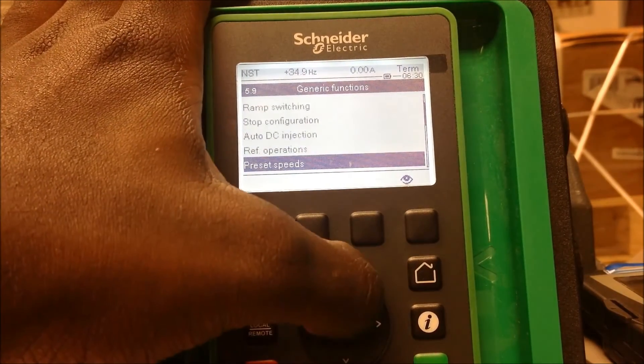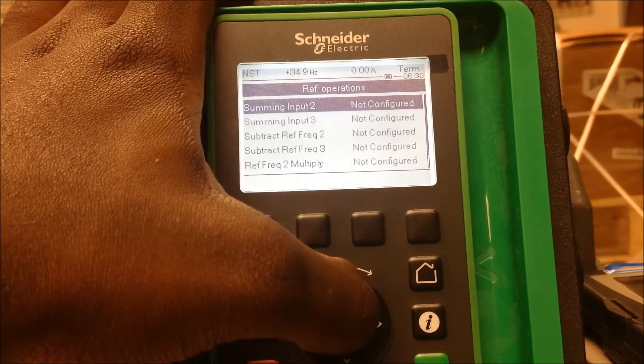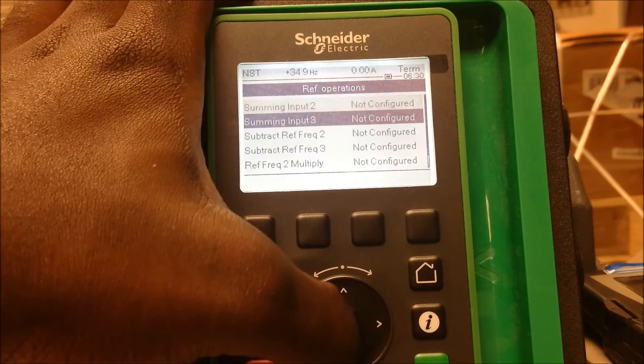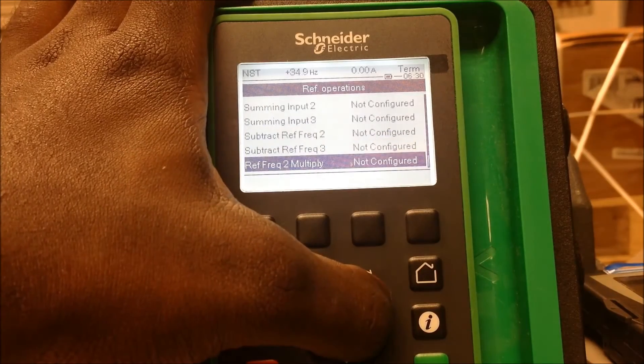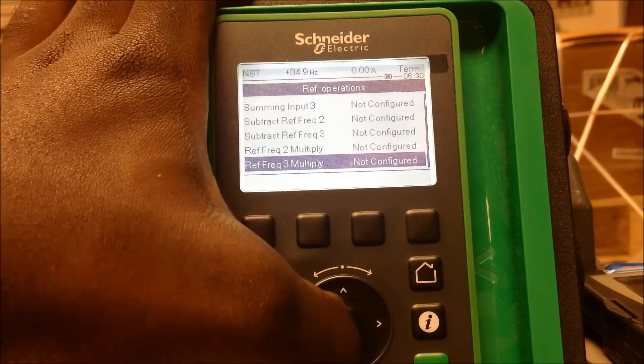What you're looking for is reference operations — same as the ATV 617 if you're familiar with those. Here you have your summing inputs, subtracting inputs for frequency 2 or 3, and your multiplying options.